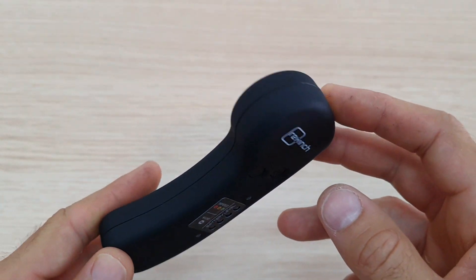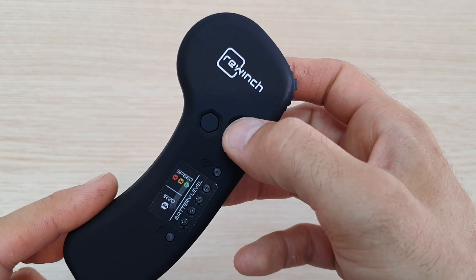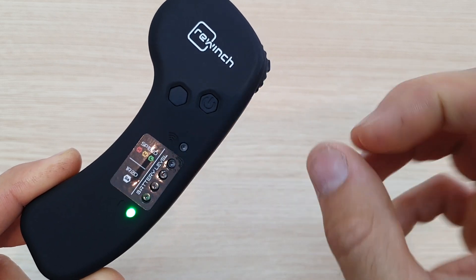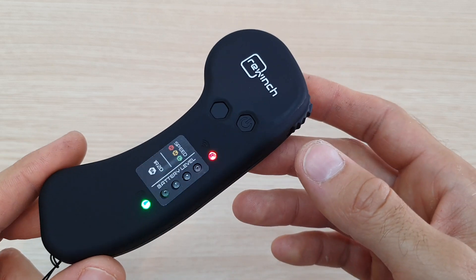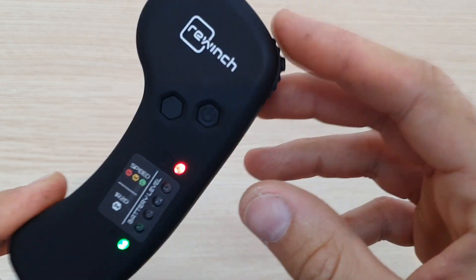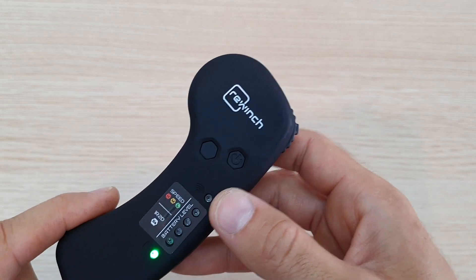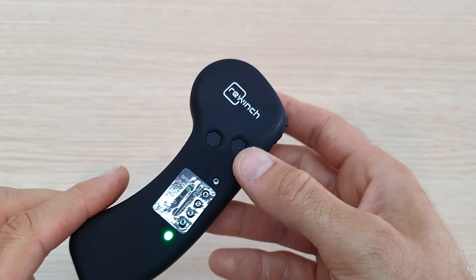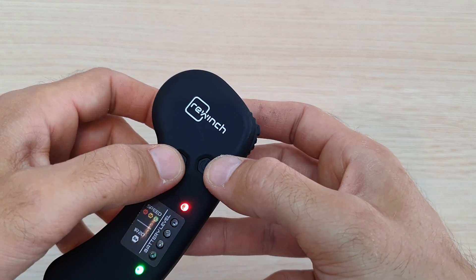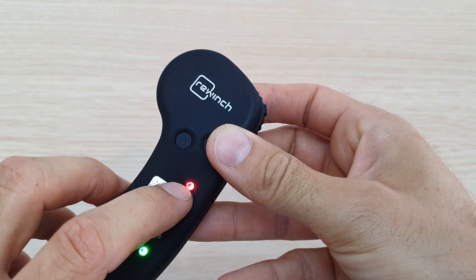To turn on the remote, keep your finger pressed on the on/off button. Once on, if the light blinks twice then off, twice then off, it means it's not connected to the ReWinch. To bind the remote to your ReWinch, make sure the ReWinch is powered off, then press the speed button and the on/off button at the same time until it vibrates once, then again.